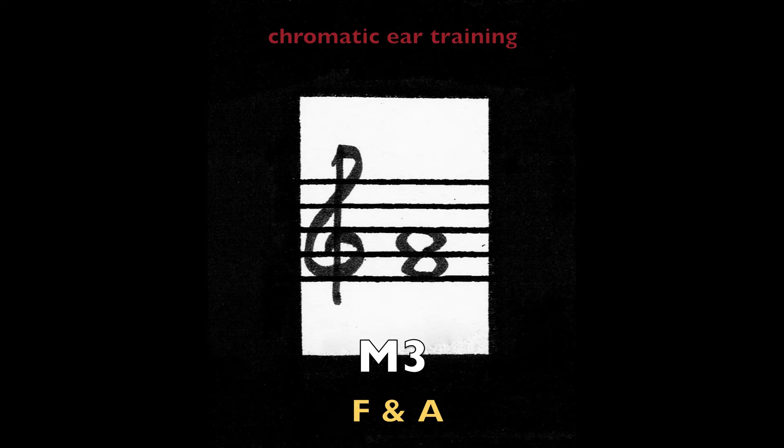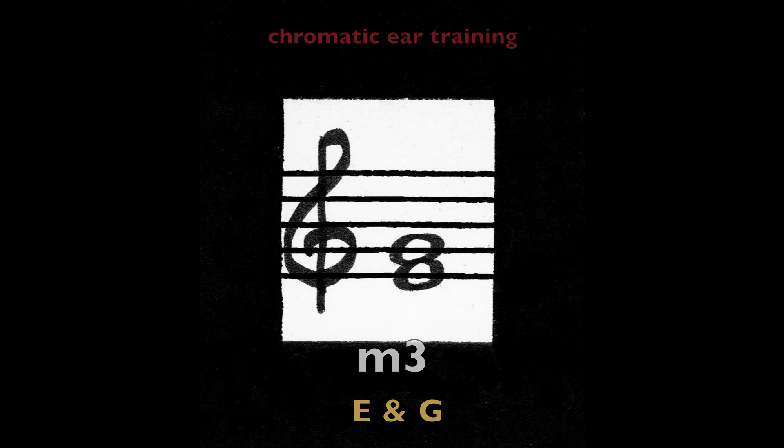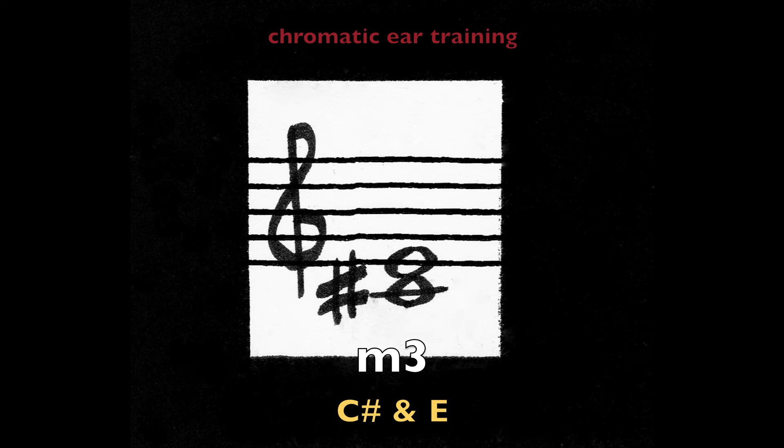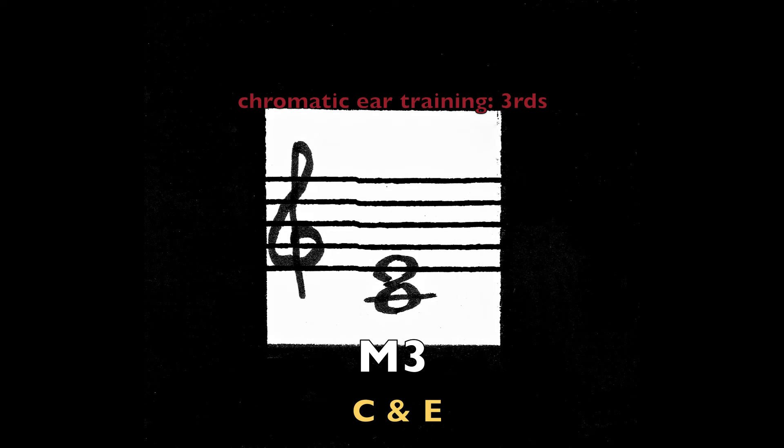Major third — F and A. Major third — F and A. Minor third — E and G. Minor third — C sharp and E. Major third — middle C and E.